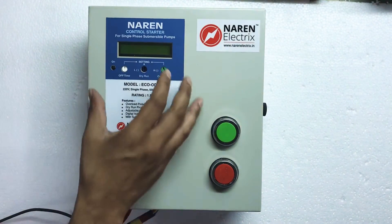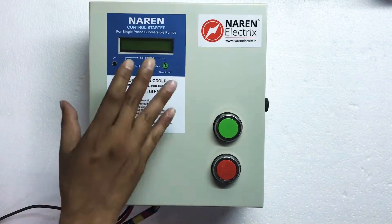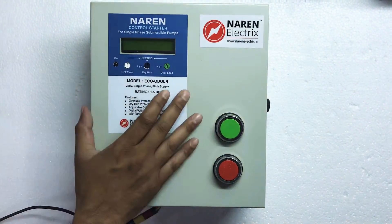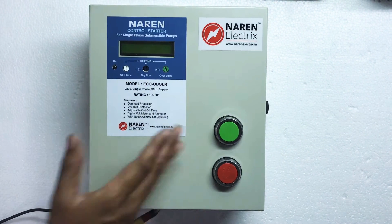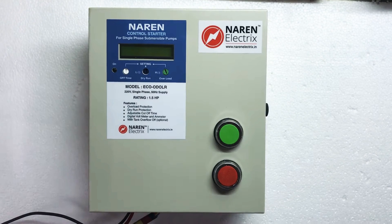Hello, this is Narain Single Phase Control Starter Model Eco ODOLR. This is a control starter which can be used for all single phase submersible pumps. This Eco ODOLR is available for 0.5 HP, 1 HP, 1.5 HP and 2 HP single phase submersible pumps.